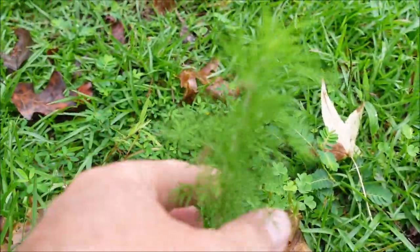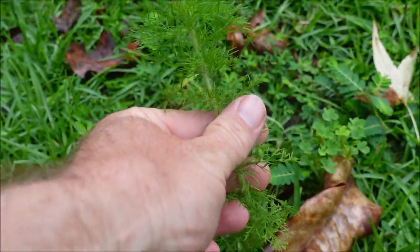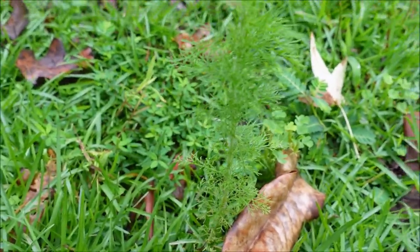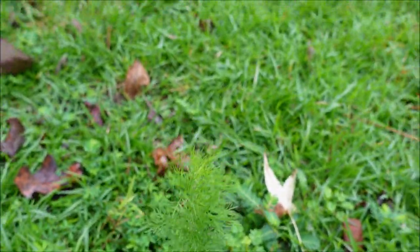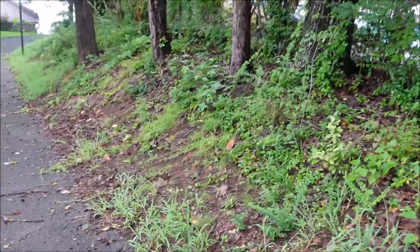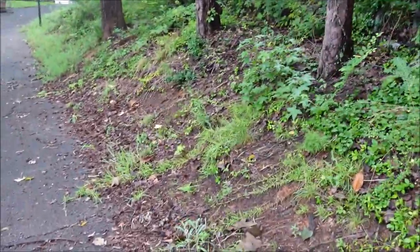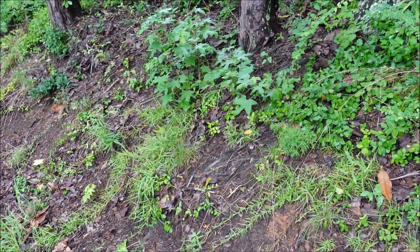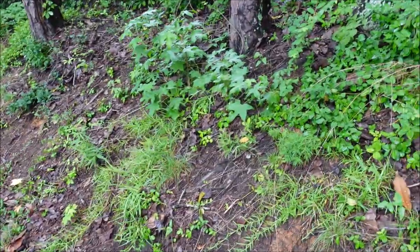Number thirteen — look at this guy — I'm going with dog fennel on that one. Correct me if I'm wrong, but I believe that's dog fennel. A lot of these weeds, if they're annual weeds, can be prevented with a properly timed application of a pre-emergent herbicide, but you can also get them with a post-emergent.